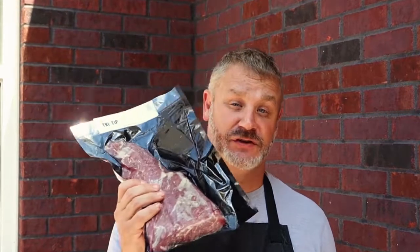All right, so today I got another special cook going down. This time it's my infamous stuffed tri-tip. I'm actually going to be using the tri-tip from my friends at Porter Road. I'll show you what's going on there as far as the marbling — just excellent quality of meat. I've been wanting to share this for a while. People have asked me for the recipe so I figured now would be a great time to share the details of how I actually make this stuffed tri-tip.